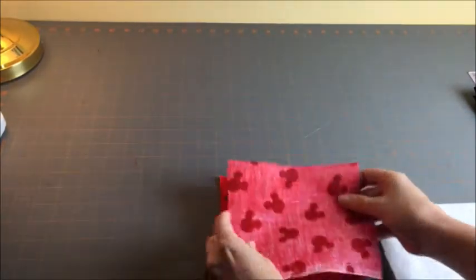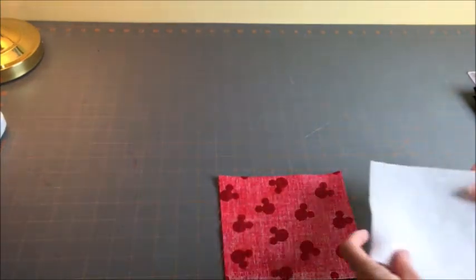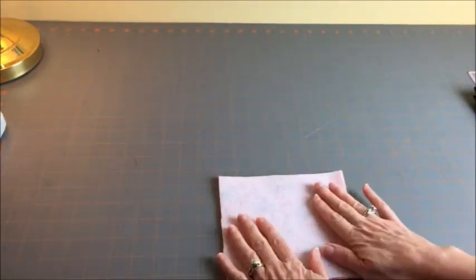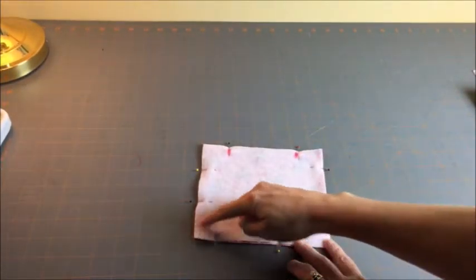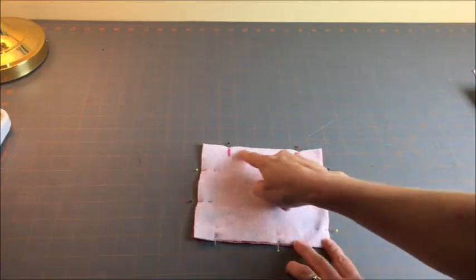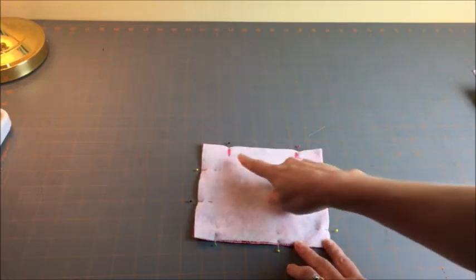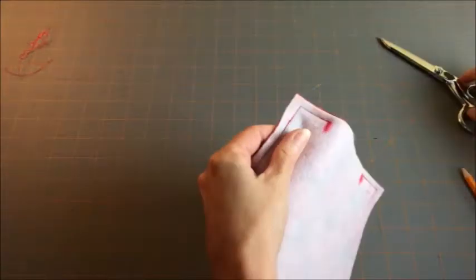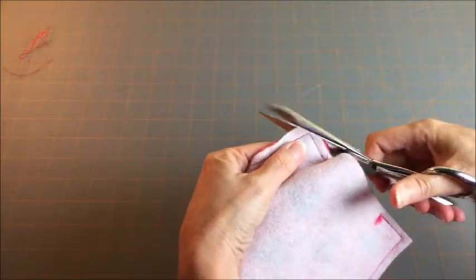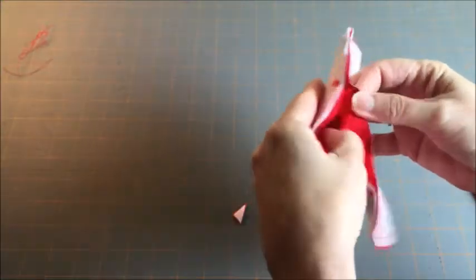You're going to put right sides together, matching your corners, and then add your batting. Pin all around, and sew all around the edges, leaving a 2- to 3-inch opening at the top so that you can turn it right side out. I've marked mine right there. After you sew all around the edges, you'll want to clip your corners — this reduces bulk.